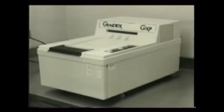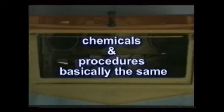Whether in an automatic processor, the manual dip tank, or the quick chairside developer, the chemicals and the procedures in developing x-ray films are basically the same.